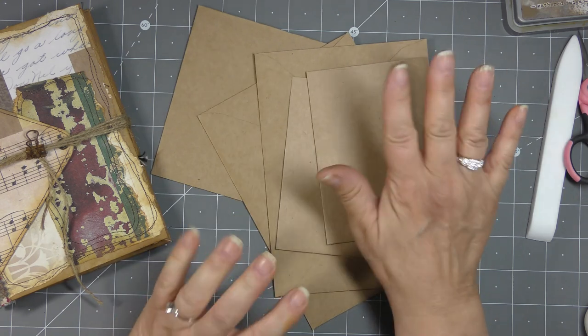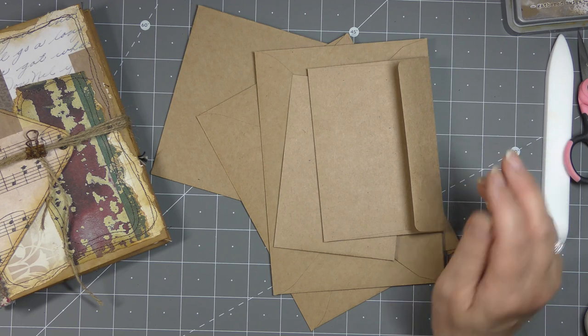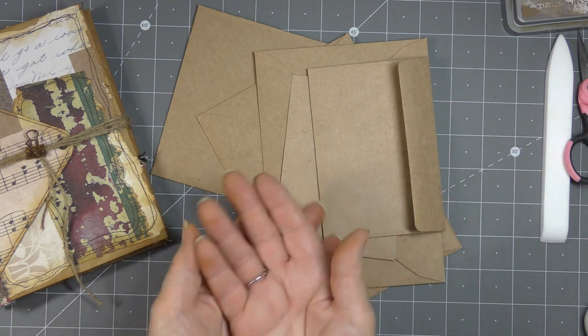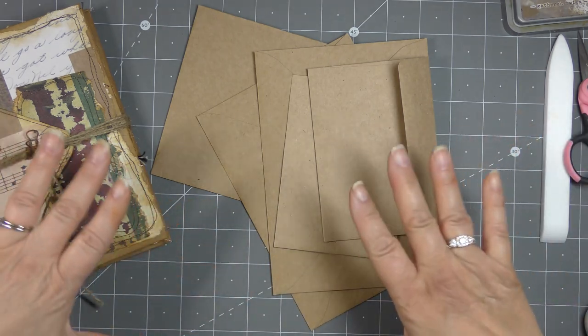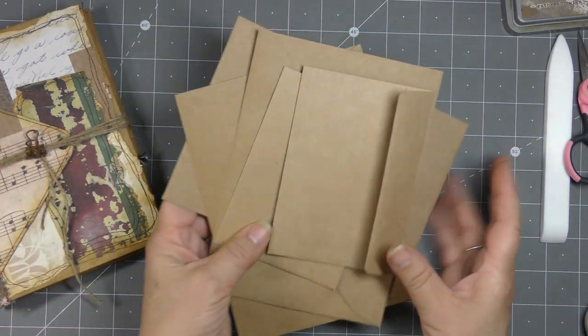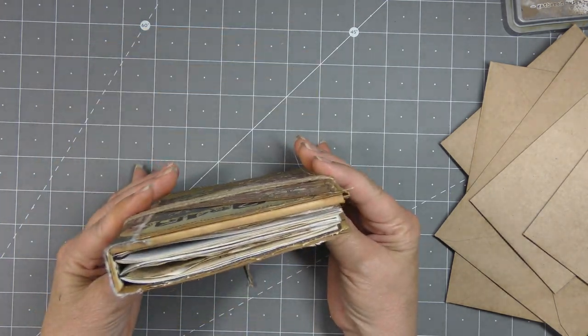If your envelopes are not as sturdy, you may want to reinforce them with cardstock - either gluing cardstock on the inside as a liner or just gluing it on top on the outside. Either way. So I'm going to show you how to make this, but first I want to show you what it is.